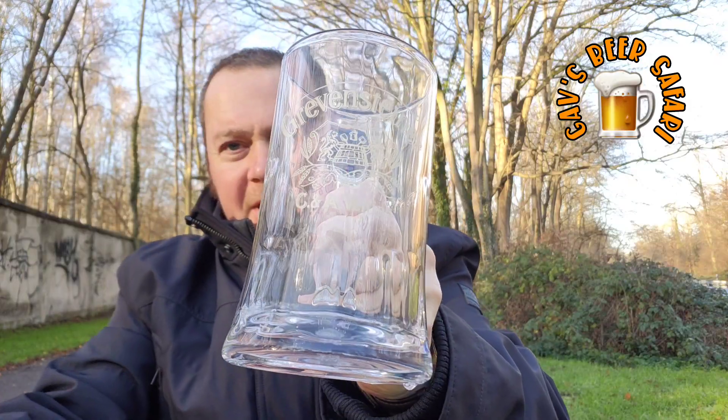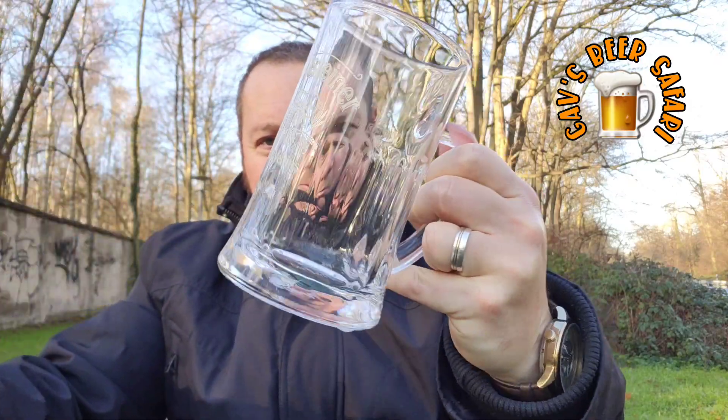Actually it all came as a pack — like 5 of these plus 1 glass. It's a nice glass. Now I'm not a big fan of Veltins' normal stuff, but maybe this will be a little bit different.